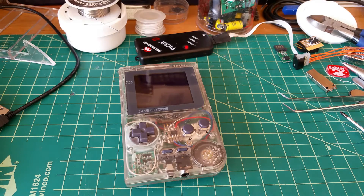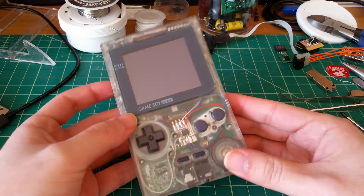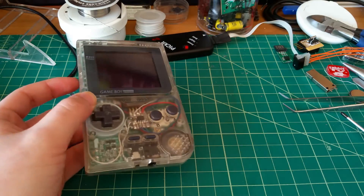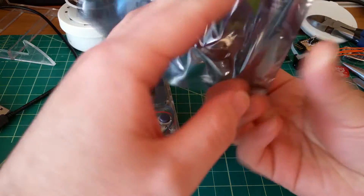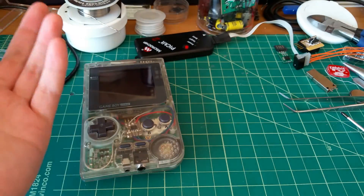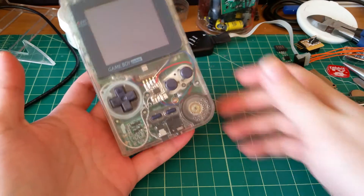Hey there YouTube, this is SGM4306 back with another video. I've been working on this for the past week — I had to order a new chip because I couldn't find any, and then the day after I ordered it I found a random unlabeled bag that I had put the chips in. So I did have spares, and as soon as I could I re-soldered the new one and flashed the firmware.